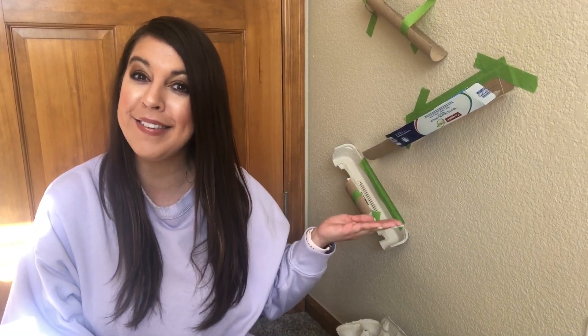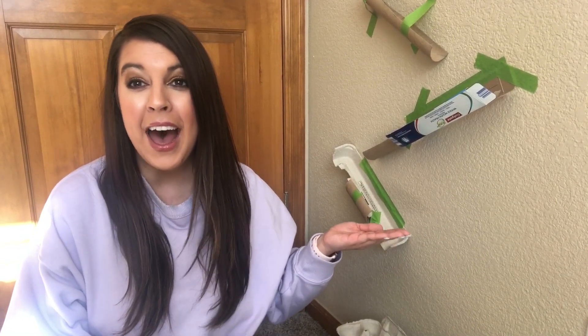Hey everyone, I'm Naomi and today I will be showing you how to create a wall maze out of cardboard. I'll be showing you some different types of cardboard that you can use for your maze, but don't feel like you have to use the same pieces as I do. Get creative and see what's in your recycling bin or around the house.